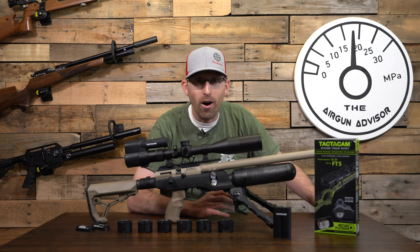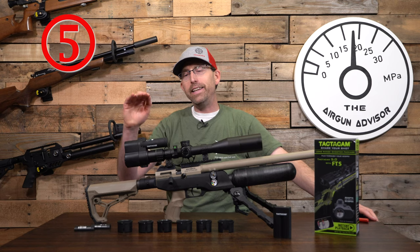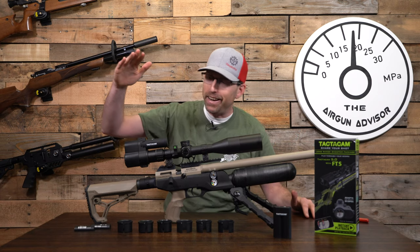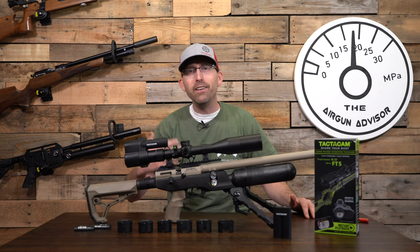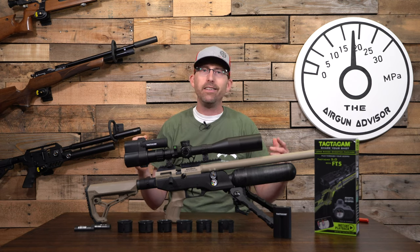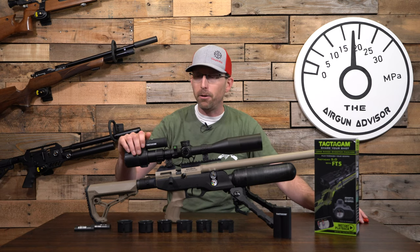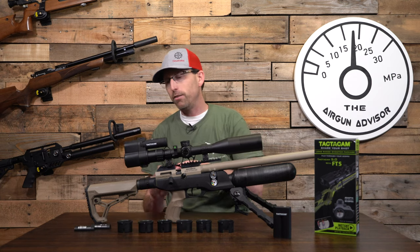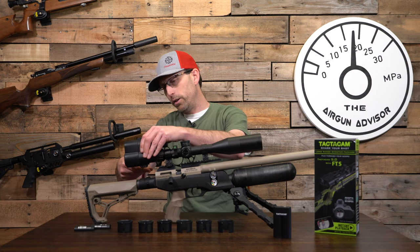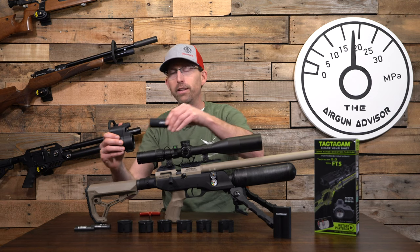Tip number five — this is one I had to email the company about because I didn't read the directions. The reticle was not in focus for me and I kept adjusting the distance back and forth. They told me that's not how you do it. Before or as you set up your Tactic Cam, use a four-millimeter Allen wrench to unscrew two little screws and the camera comes right off — that's how easy it is.